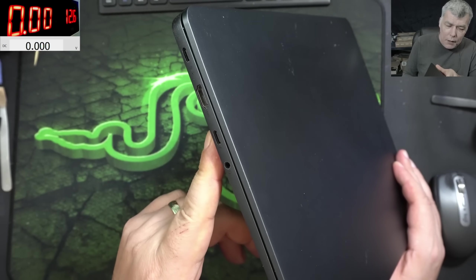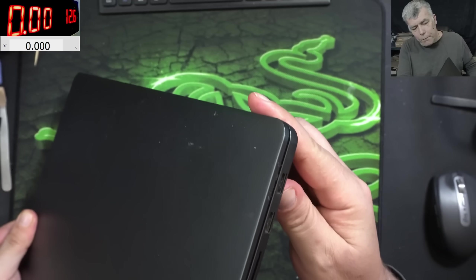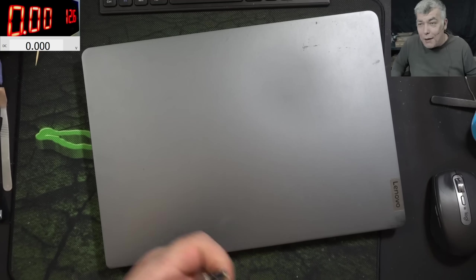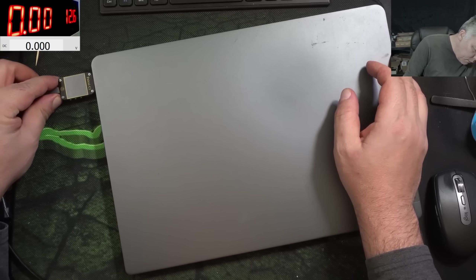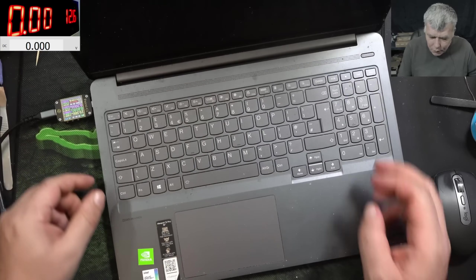One port here and one port here. Let's check the ports — they are looking good, not broken. Let's plug a charger and see what it's doing. It's not necessarily the port; it can be the PD controller. One port here and the meter is coming on — 19 volts and it's taking current, so this port has no issues. The PD controller is good also.